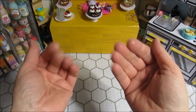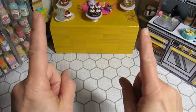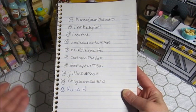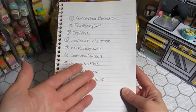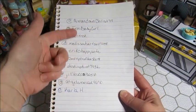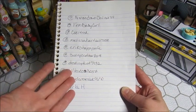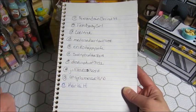Hey friends, welcome back to Make My World Mini! If you do not see your comment handle and you want to be entered in the giveaway, please comment on this video down below so I know you want to be entered before it's over on April 27th. We're going to do the random drawing on Sunday, April 28th.